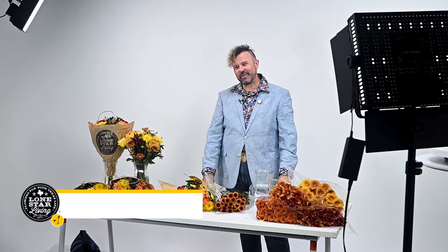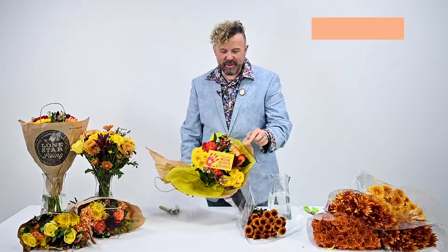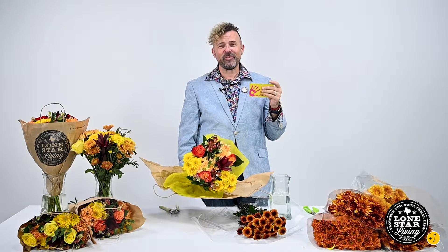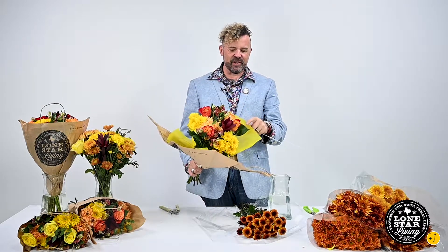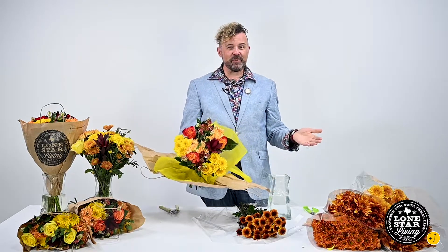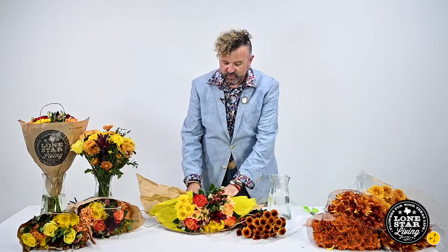Welcome back everybody, I'm Andy with Blooms from HEB and I'm so excited to have this new bouquet. It's September and most people don't know that September is Grandparents Day. Wouldn't this be a fun project for you and your kids to make a great arrangement for their grandparents, or for your house, or for lunch if you're having them over? It's grandparents month and I think it's a great bouquet for that.